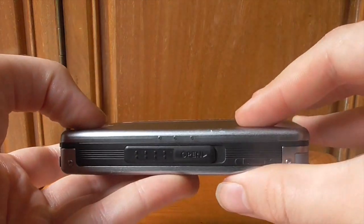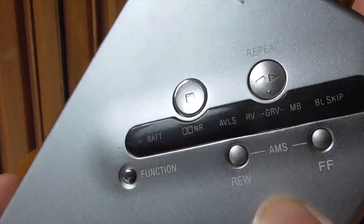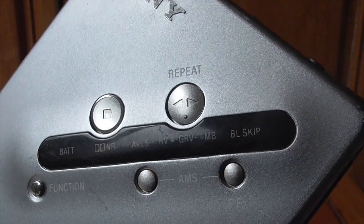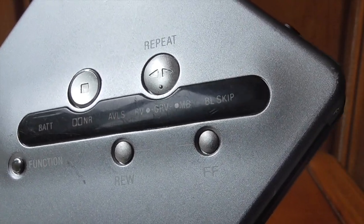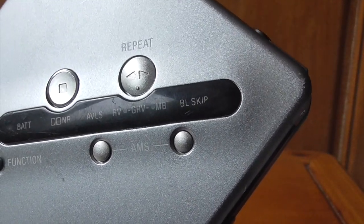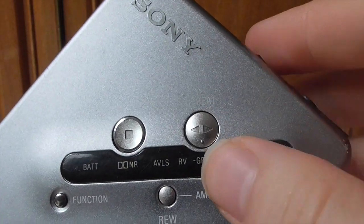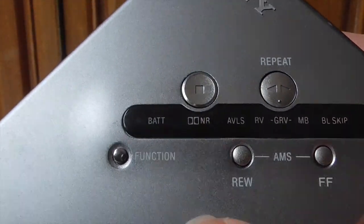It's a really nice satisfying design to open and close. The buttons on the front: there's 'repeat' which is essentially your play button and has special features — if you press it while side one is playing, it will flip to the other side, so you can instantly access the other side without physically removing the cassette. You've got stop, fast-forward, and rewind. The function button is probably the most interesting part.